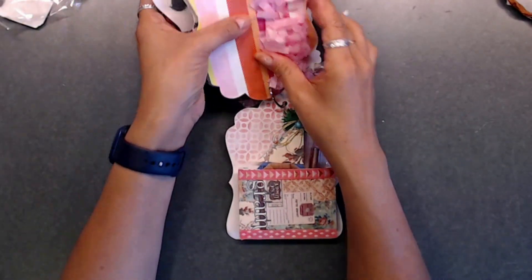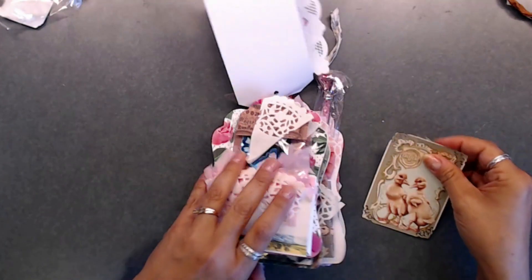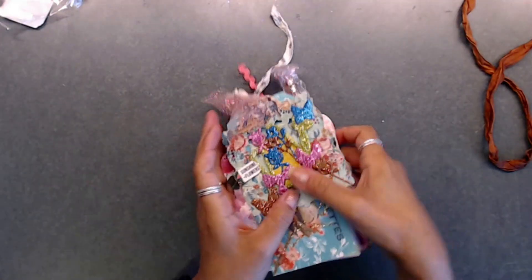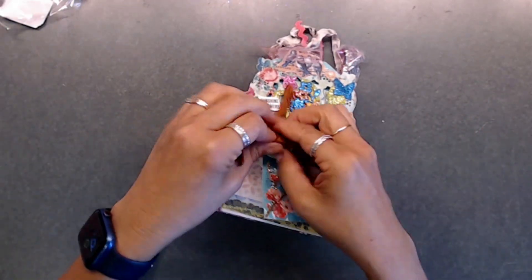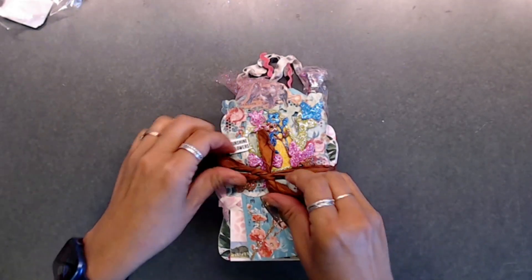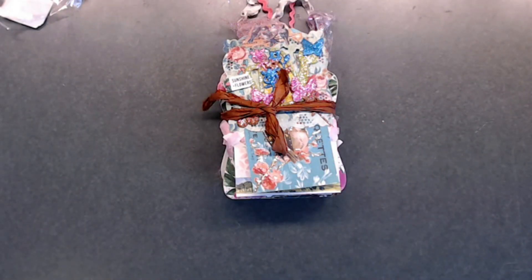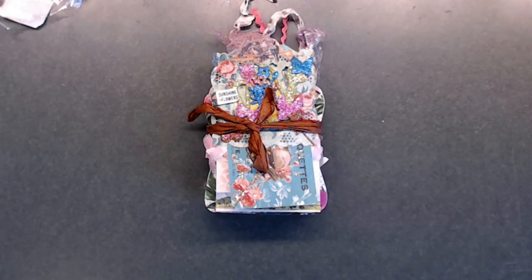Thank you so much for all of the fun goodies in here — I really like them. I'm going to stick this in with the other one so I don't forget. This is so cute, I love it. I'm just going to wrap this back up again because I know I'll end up using stuff from here, and put it in my little bookcase. Thank you so much, Denise, I appreciate it! Thanks for participating. Take care and I'll talk to you soon, bye!